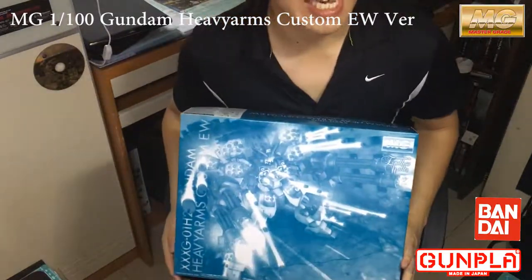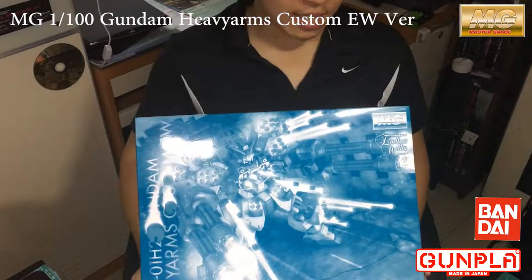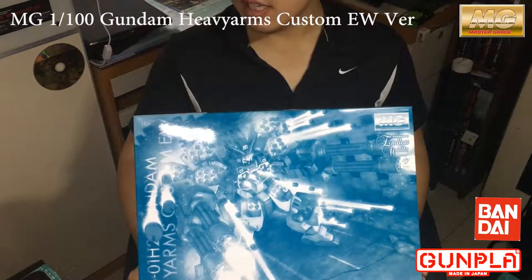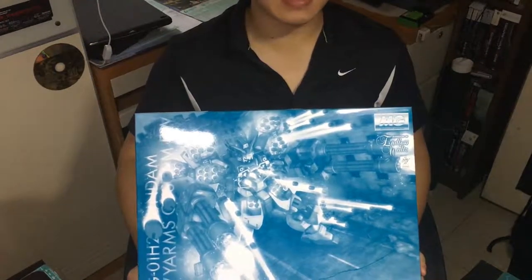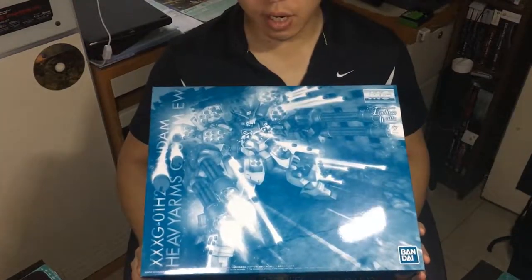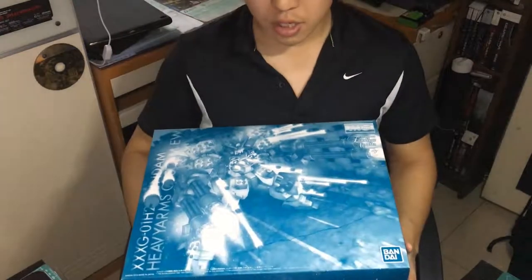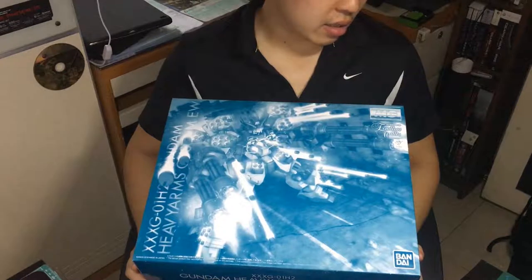Hi guys, welcome to Etty Gaming channel. In this video I will be revealing the Gundam Heavy Arms Custom NSSWOG version in Master Grade 1/100 scale. You can't really buy it from the shop unless they have a shop order from Bandai Premium separately, so otherwise you need to get it online or go to a physical shop to pre-order it.